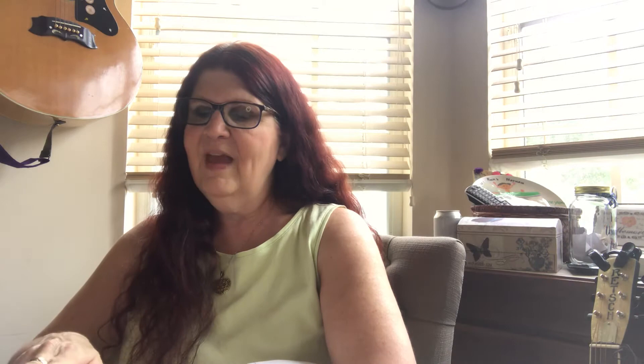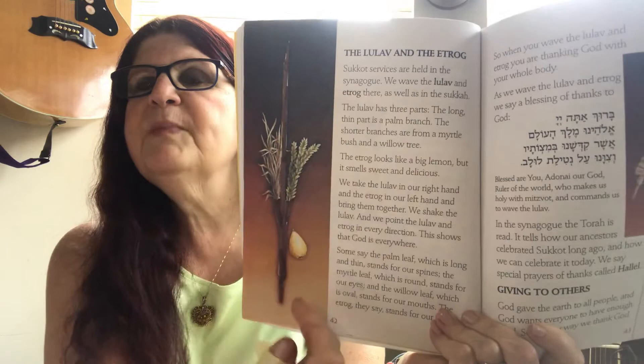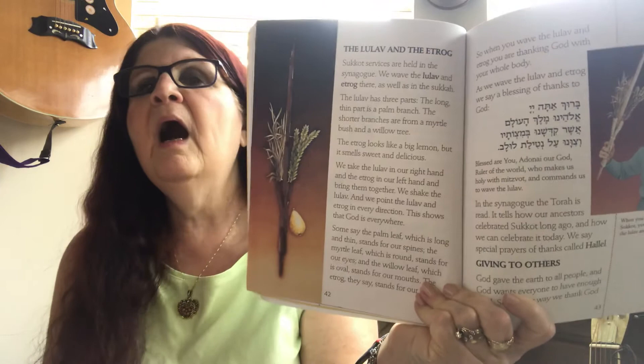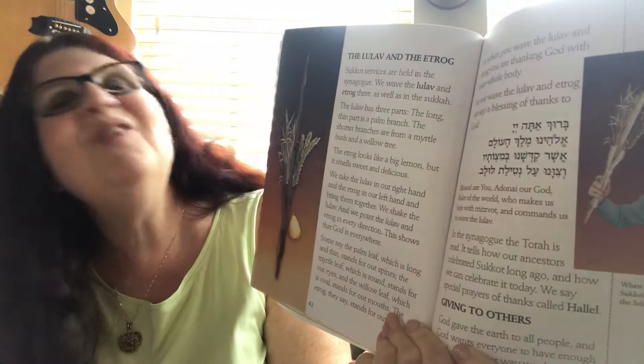Another beautiful tradition is to shake what we call the lulav and the etrog. The lulav and the etrog are called the four species. The middle hard leaf or branch is called the lulav, and then we have the myrtle and the willow. The beautiful yellow citron is called the etrog.